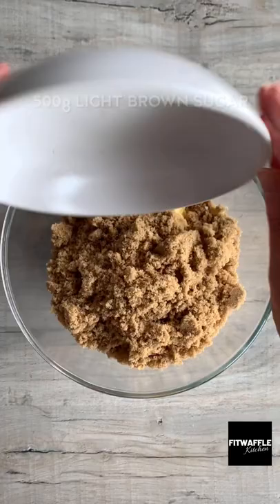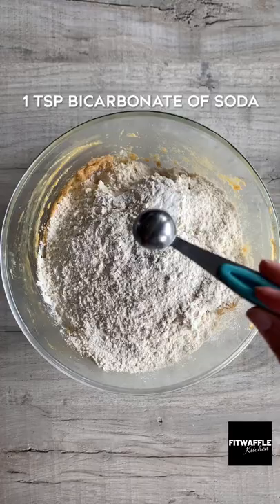Add softened butter and light brown sugar to a bowl and cream these together. Add your egg yolks and vanilla and mix until combined. Add your flour and bicarbonate of soda and mix to form a dough. Then add your chocolate chips and fold these in.